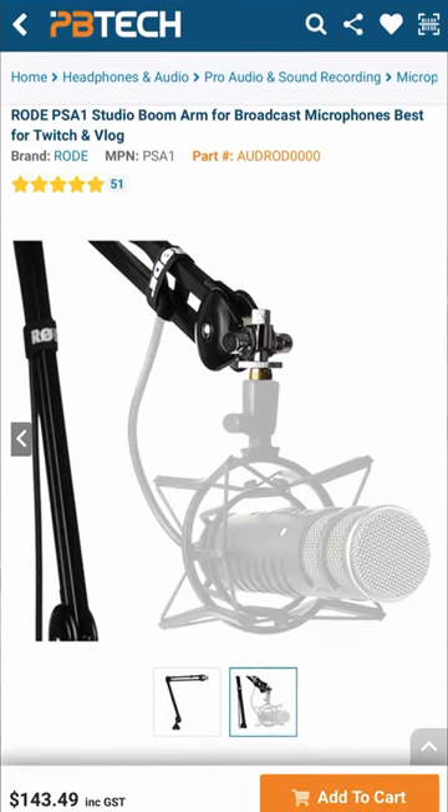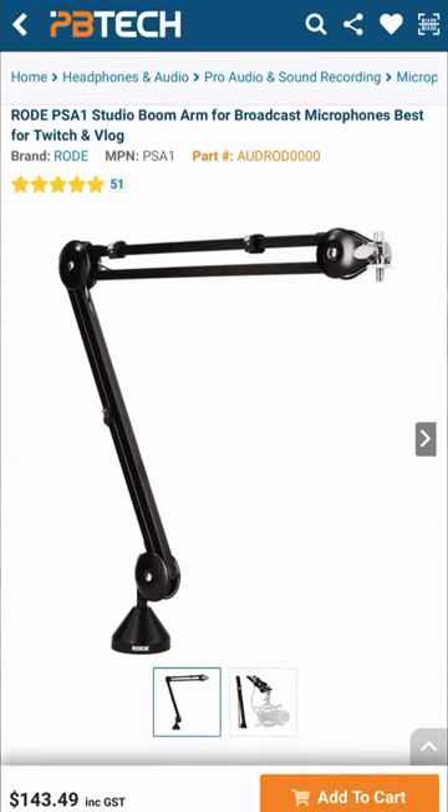It comes with a pop filter molded specifically for this mic. However, it doesn't come with a stand — I added this one myself. But we do have boom arms if you want that professional podcast style or Twitch streamer setup. Check out the Rode PodMic at PPTech now.